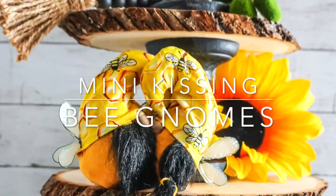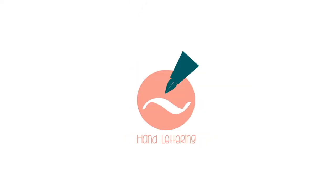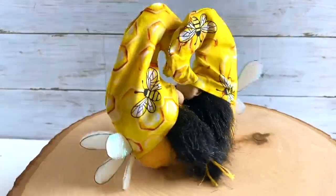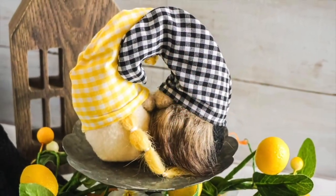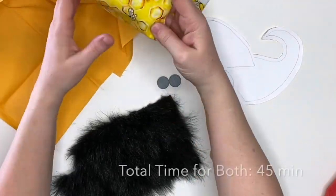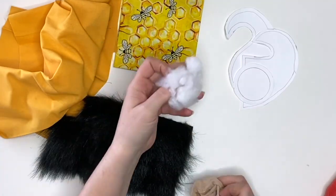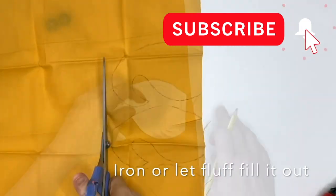Hi there friends, it's Sarah with Ruffles and Rain Boots. We're making these adorable bee gnomes — they're kissing, they boop, and they're adorable! If you'd like to make them, stick around. As always please give this video a like so I know you're here. These are just a few inches tall, perfect for tiered trays — they lock together and move together. This is part of the magnetic kissing gnome pattern. For supplies you're going to need cotton fabrics, faux fur, magnets for noses, pantyhose fill, poly beads for weight. For the wings you need thin floral wire and a shimmer fabric.